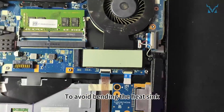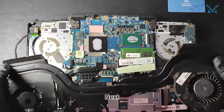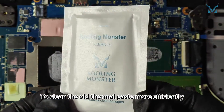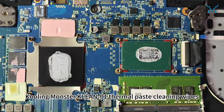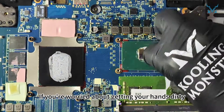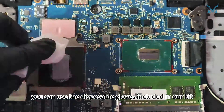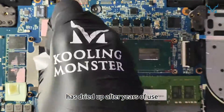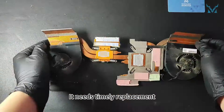To avoid bending the heat sink, gently apply force from both sides to lift it. Next, clean off the dried thermal paste from the cooling module. To clean the old thermal paste more efficiently, we recommend using Cooling Monster Clean 01 Thermal Paste Cleaning Wipes. You can use the disposable gloves included in our kit. The thermal paste on the processor has dried up after years of use, reducing its cooling efficiency — it needs timely replacement.